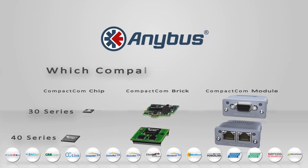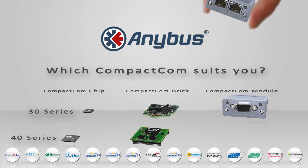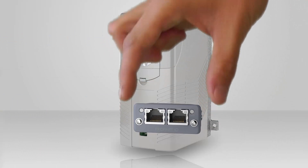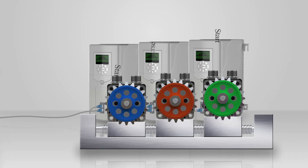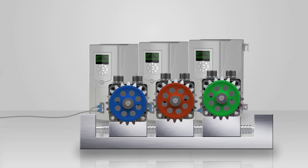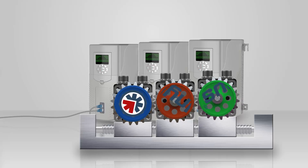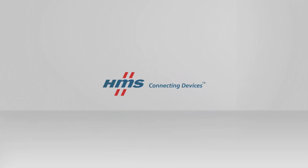So with the 30 and 40 series, there's always a Compact.com to fit the needs of your drives. Just pick the solution that fits you best. In this example, we're plugging in an Anybus Compact.com M40 — perfect if you need to support motion profiles and synchronized applications. Want to know more about Anybus connectivity solutions for drives? Talk to HMS.